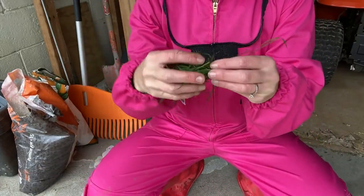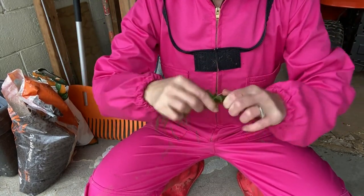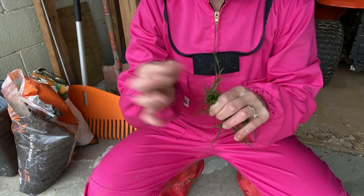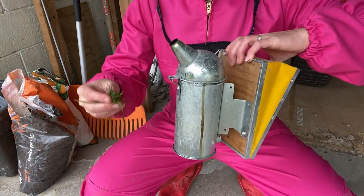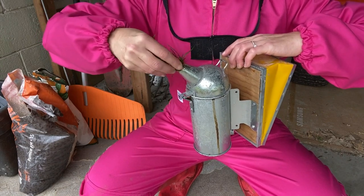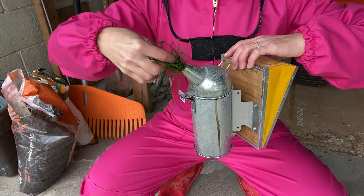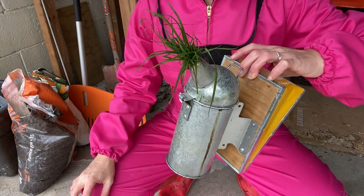I've just picked some fresh grass and all I do is twist it and pop it in the smoker — that just starves it of oxygen so I won't burn the shed down before I need to use it again.